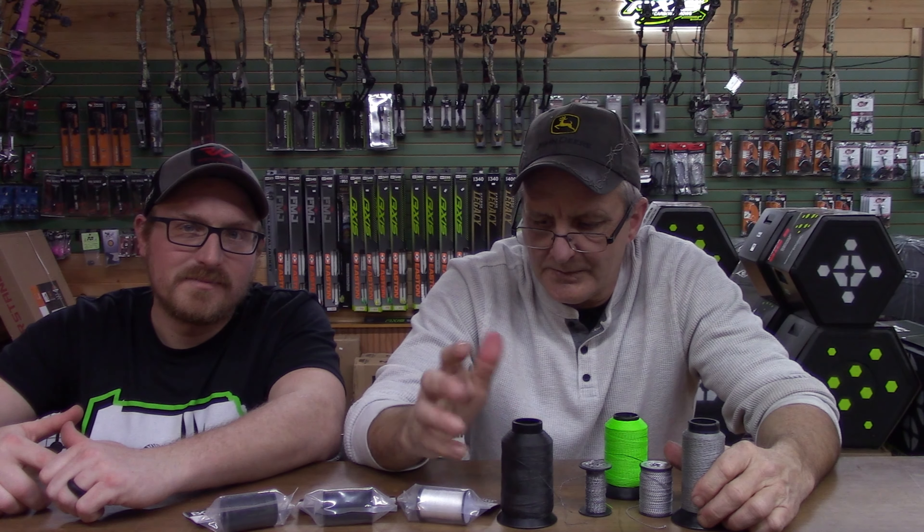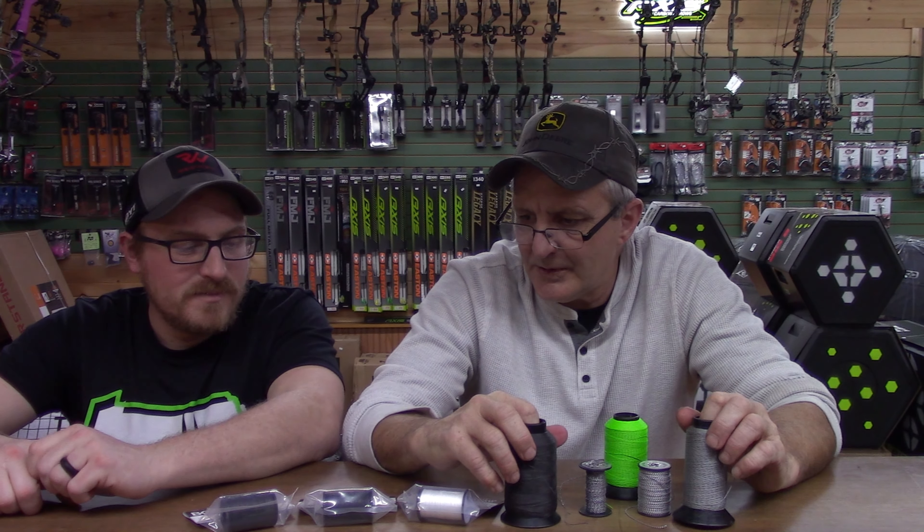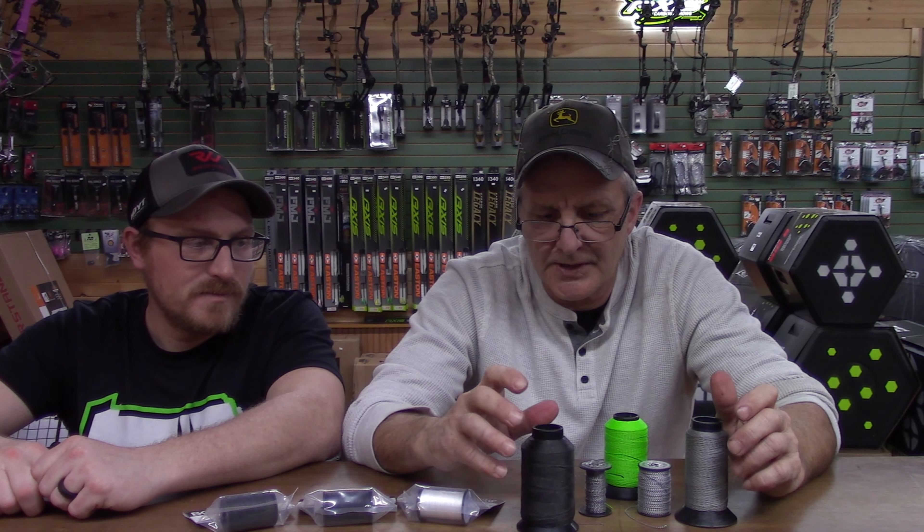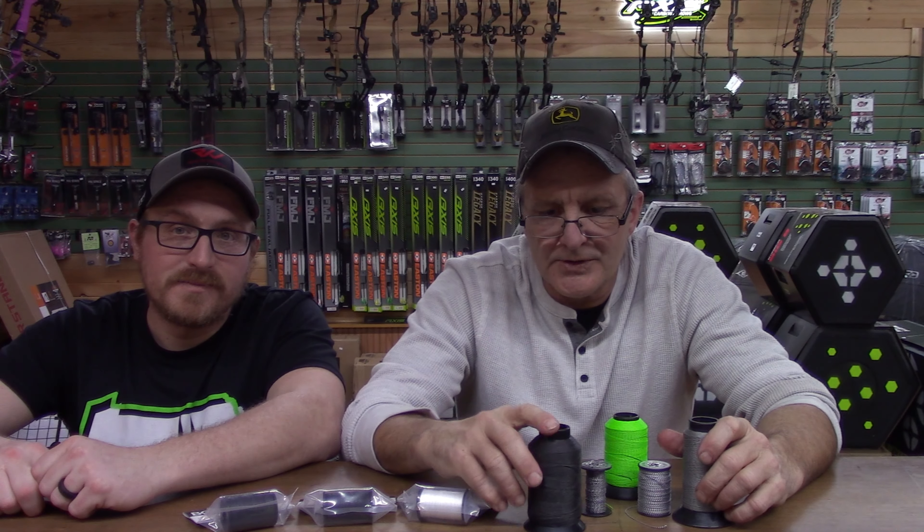Give the guys at 60X a call if you're not around the area and you're looking for a good set of custom strings — those guys will fix you up. Thanks for tuning in, guys. Catch you later.